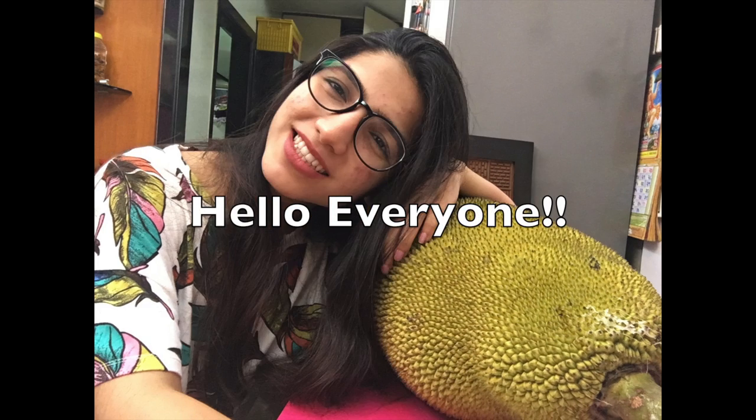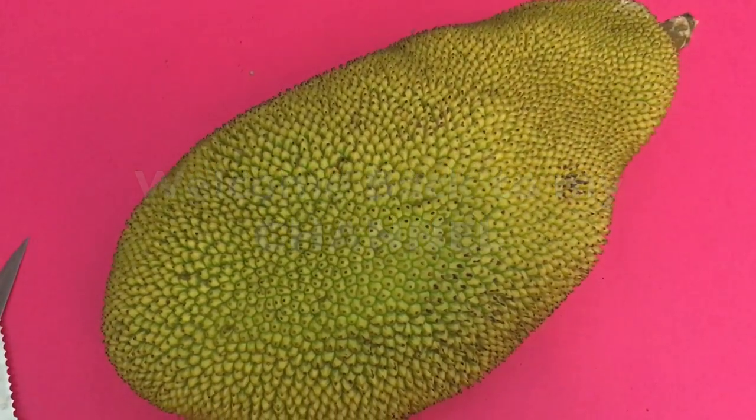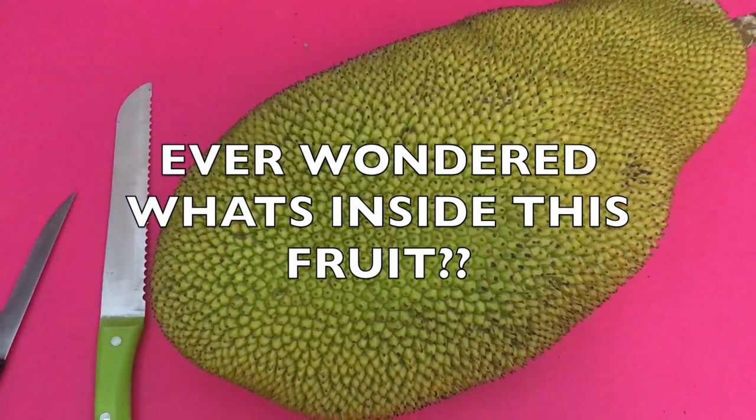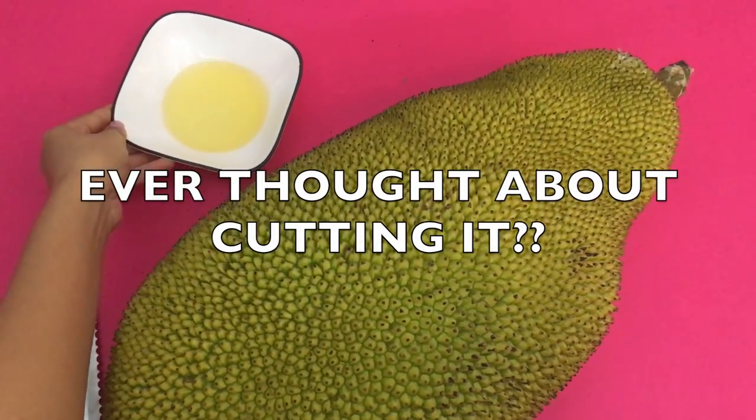Hello everyone, welcome back to my channel! You might be thinking, what is a jackfruit doing here? Jackfruit is one of my favorite fruits, and I learned how to cut it, so I'm going to quickly share with you.